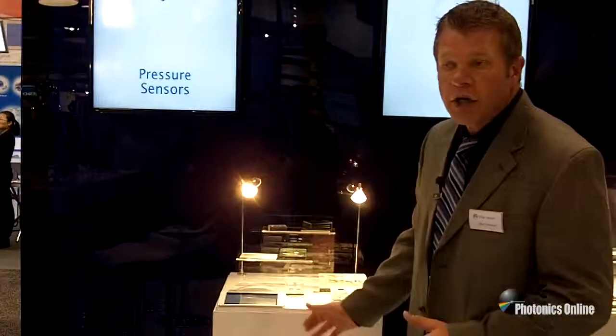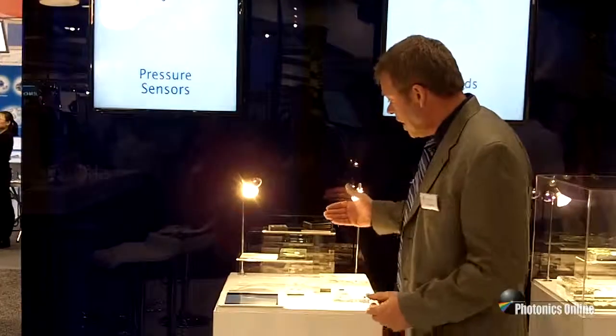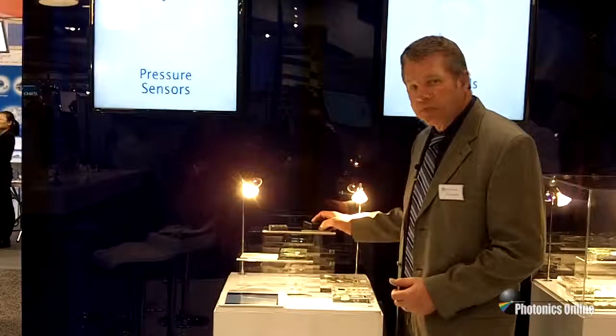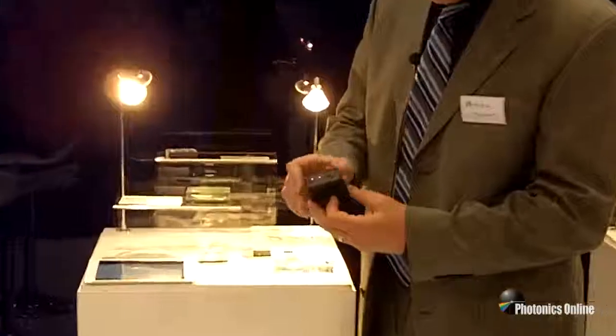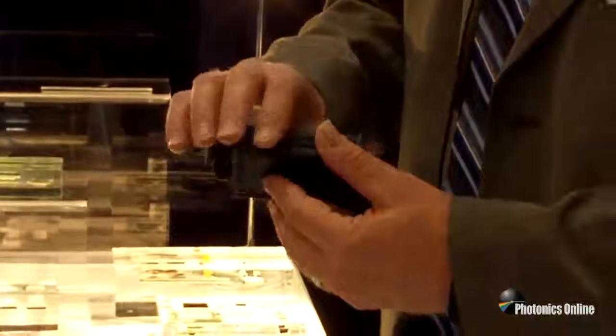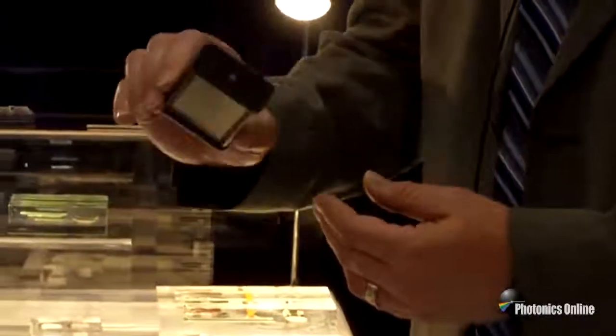Hi and welcome to First Sensor's booth at Photonics West 2014. I want to show you a couple of products that we are featuring this year. First of all, we're introducing a new product which is our silicon photomultiplier module with USB interface. It has an analog and digital output and also features the power supply in a compact module.